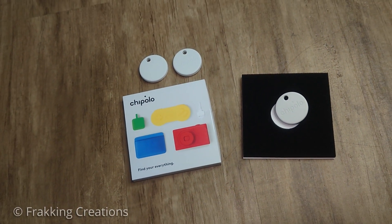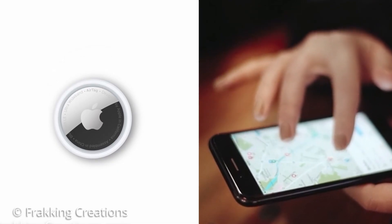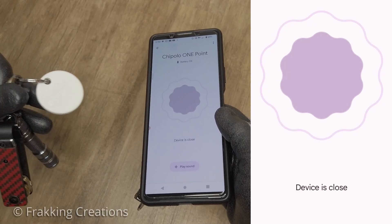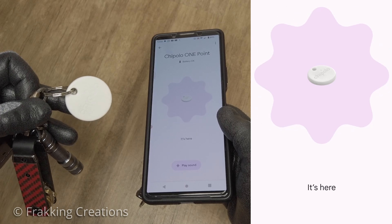I have been waiting for an Android equivalent to the Apple AirTag for quite some time, and finally the Chipolo Point has been released. My use case is to be able to track my vehicle or belongings in case they get stolen.